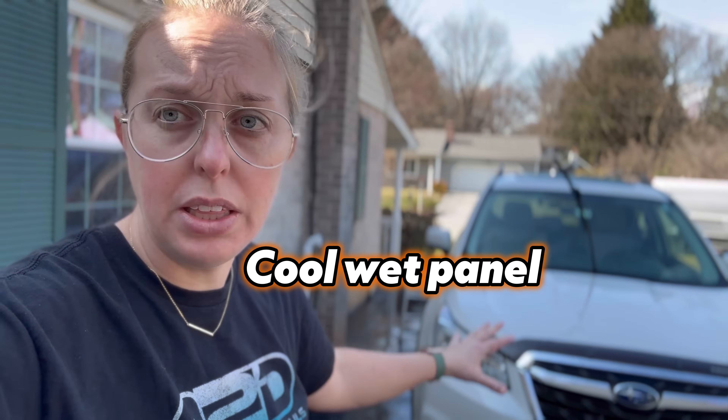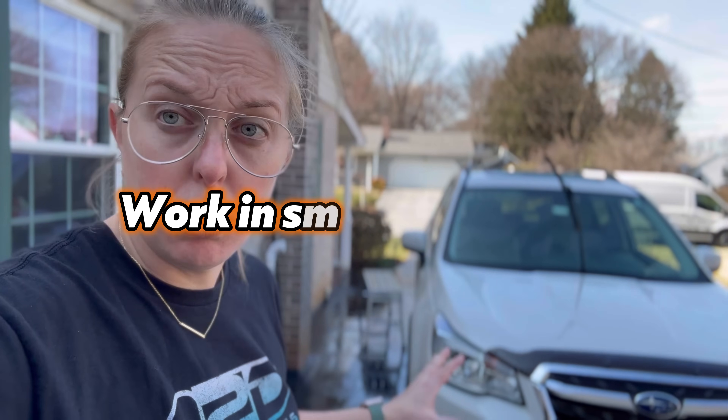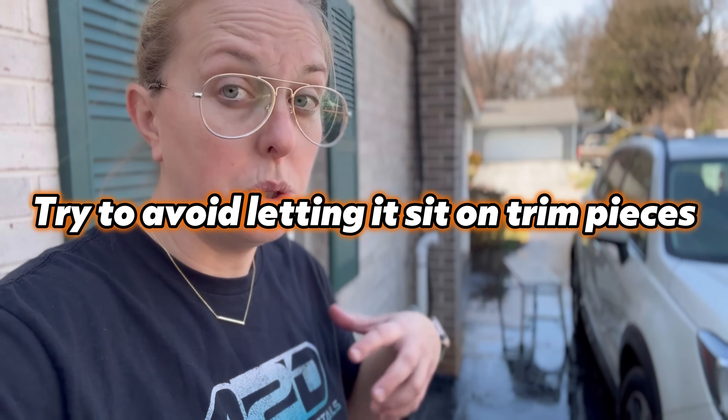A few important notes: we are working in the shade on a wet panel. You do not want to do this in direct sunlight or on a hot panel. Iron removers are typically not sun-friendly — if the product starts to dry, respray it or mist with water. Do not let these products dry on the panel. Most iron removers also advise avoiding plastic trim, so we're taking precautions and keeping an eye out for that.